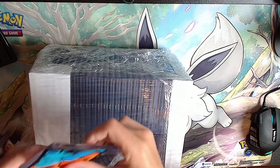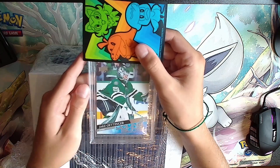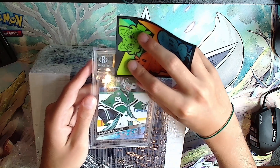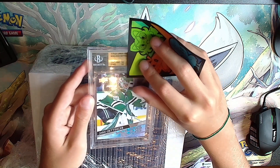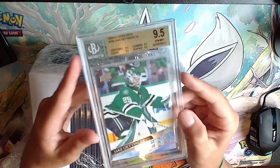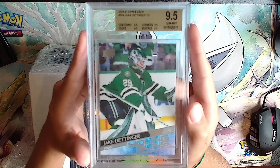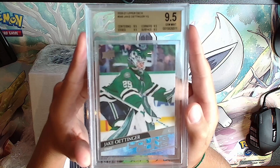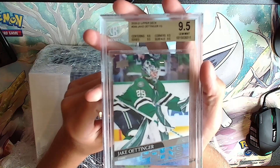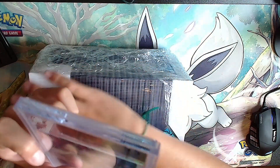Next card is a Jake Ottinger Young Guns - a goalie, I like goalies. It's gold: 9.5, 9.5, 9.5, 9.5 - all 9.5s which means it'll be a 9.5. Jake Ottinger. They're all 9.5s.